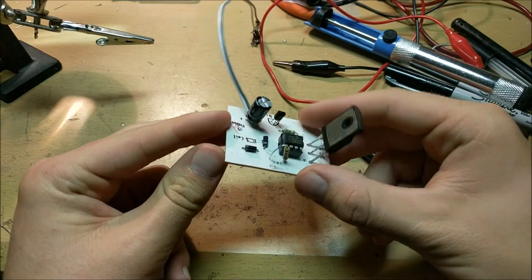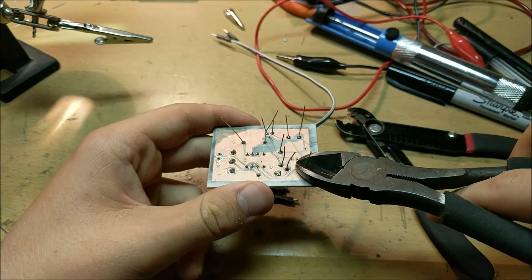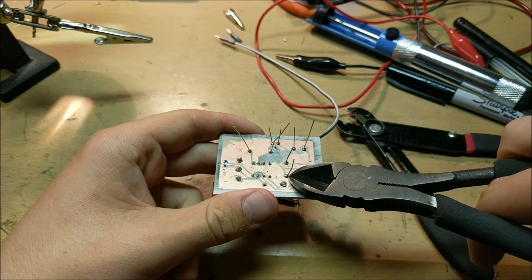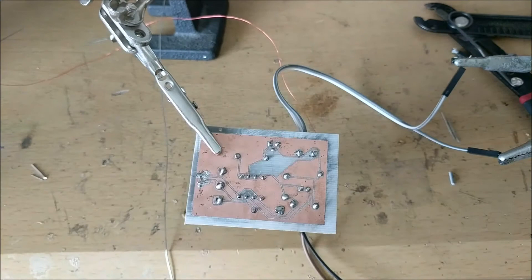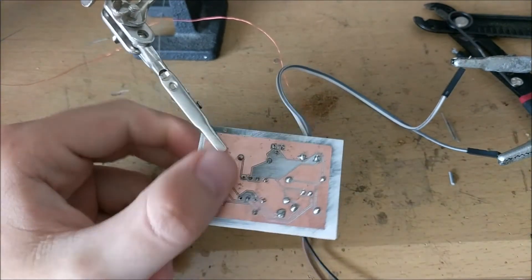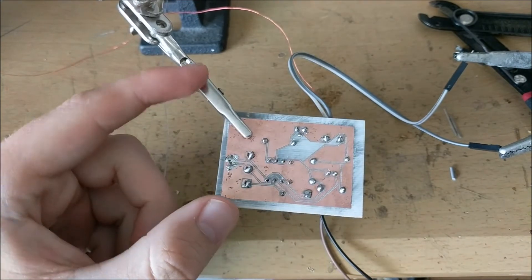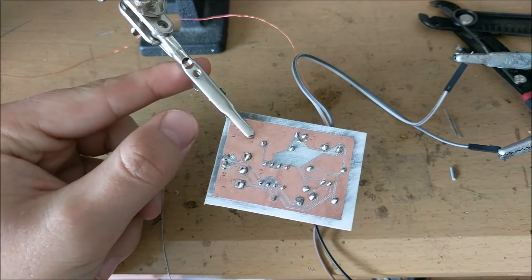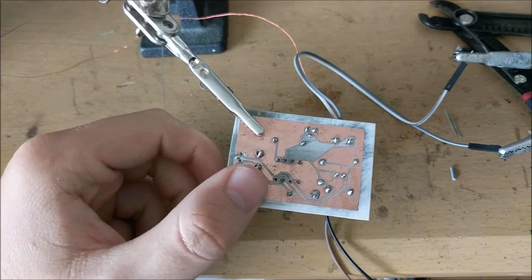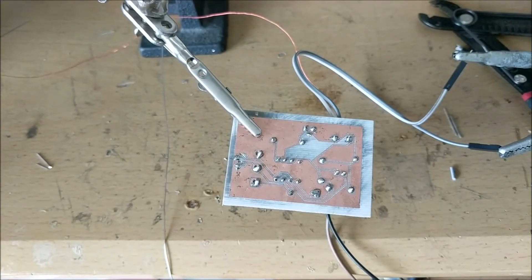Now after you have all the components installed, you're going to need to trim off the excess leads from the bottom. You can do this easily using a pair of wire snips. I've been having trouble with this circuit board — somewhere inside here, there's a short. I've inspected all of these traces with a magnifying glass and I cannot seem to find this short at all.